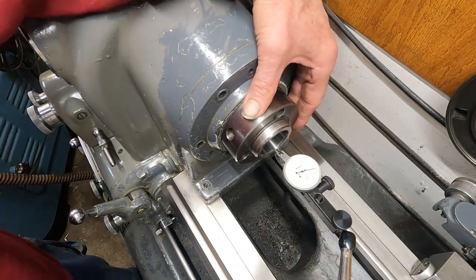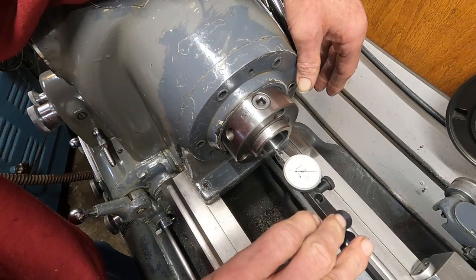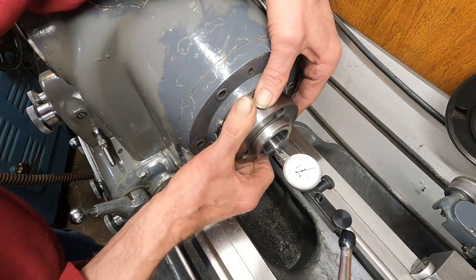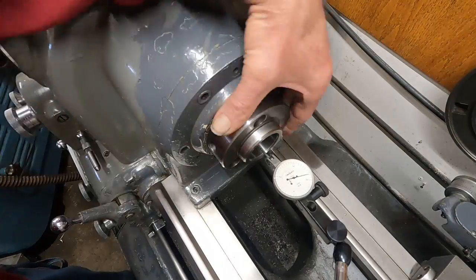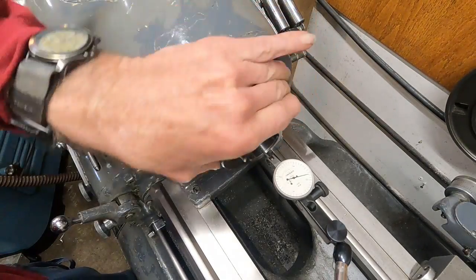Let's start rotating this and see where we're at. Let's make sure this thing works. Yeah, it's working. Let's start rotating it. There we go. Now that's 1,000ths reading.